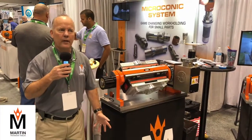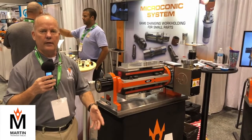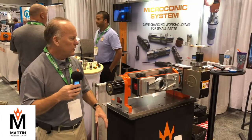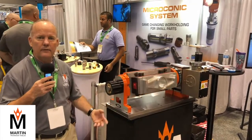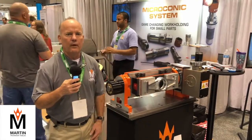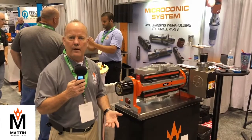I'm Stan Martin from trunniontable.com. We build fixtures for the machining industry, whether it's a flat trunnion table or tombstones. We make them single-sided, double-sided, triangles, quads — you name it. We can make them any size and shape, as small as 6 inches all the way up to 10-foot models.